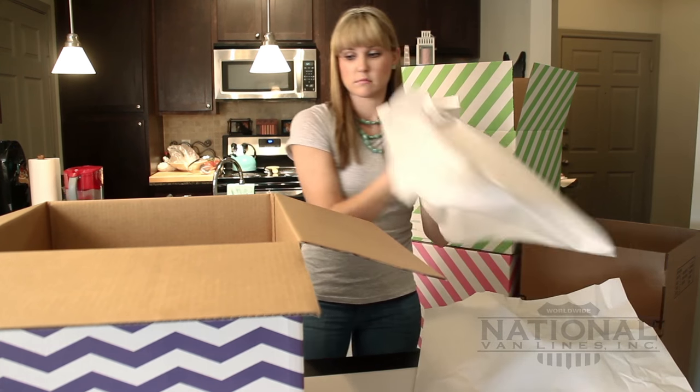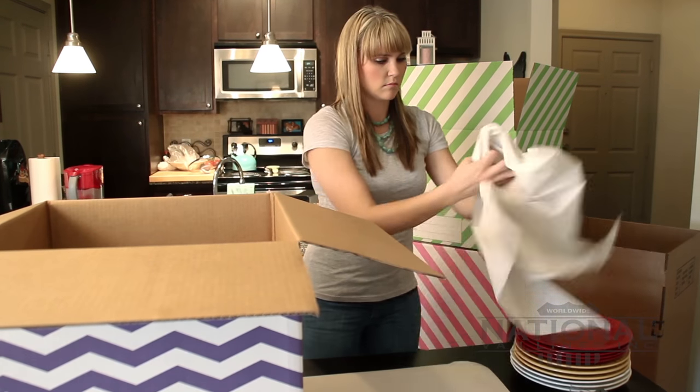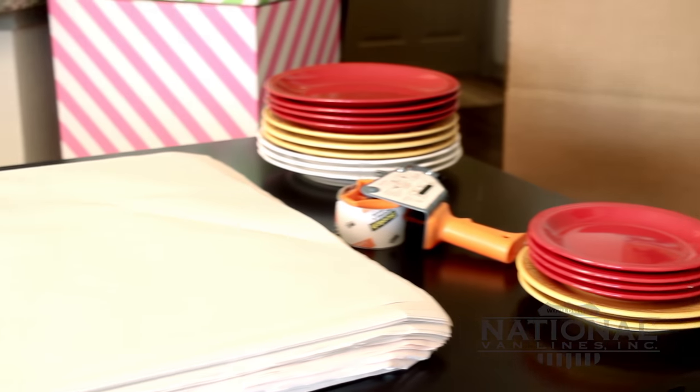Next, create a cushion in the bottom of the box with crumpled packing paper, bunched towels, linens, or even clothes. Lay your packing paper, tape, and dishes on a large table.